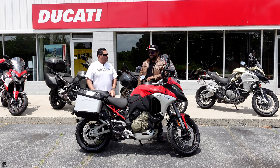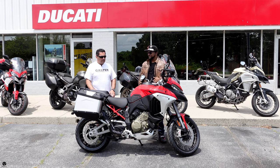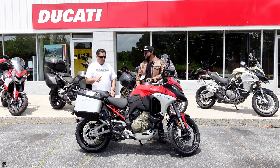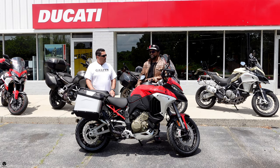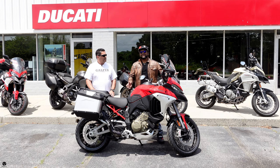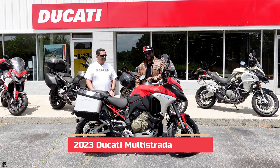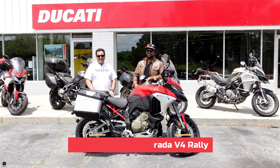I guess we're Multistrada-ing it all out today. Might as well — many roads. And speaking of many roads, this one is really intended for a whole lot of different stuff. Not just any road, even when there's no roads. Ladies and gentlemen, this is the 2023 Ducati Multistrada V4 Rally.